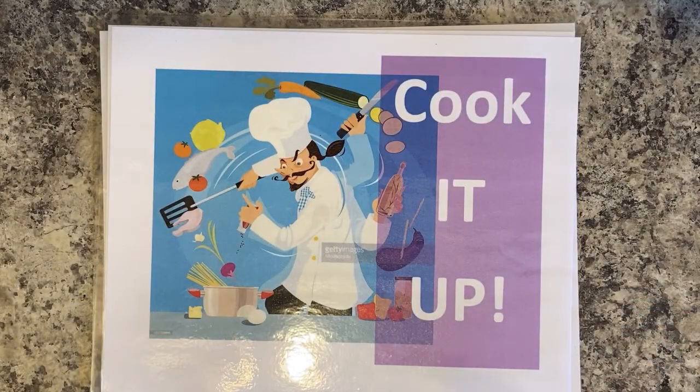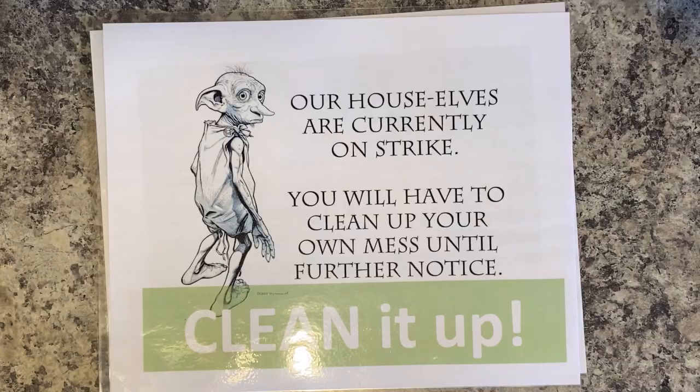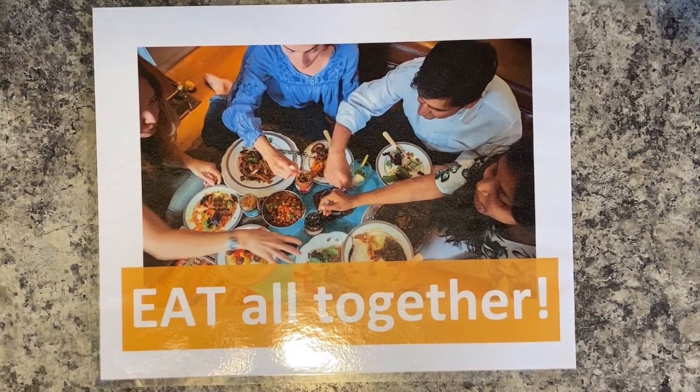Then you cook it up - enjoy, have fun, cook, and learn. After you cook, of course we need to clean. I suggest cleaning as you go. As you use something, put it back in the fridge. As you use a tool, put it directly in the dishwasher or in a sink full of soapy water. Get a jump start so you don't have the burden of cleaning up everything at the end. And lastly, eat all together - have a family meal, a Zoom meal with family or friends. Share the beautiful food you have created.